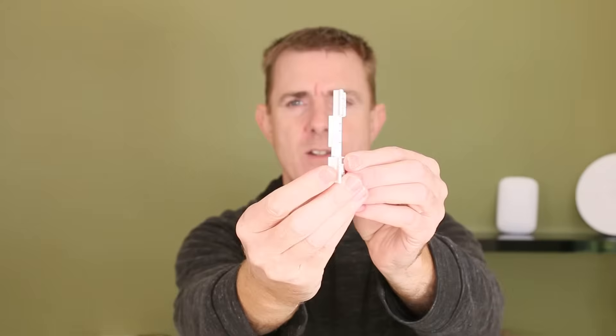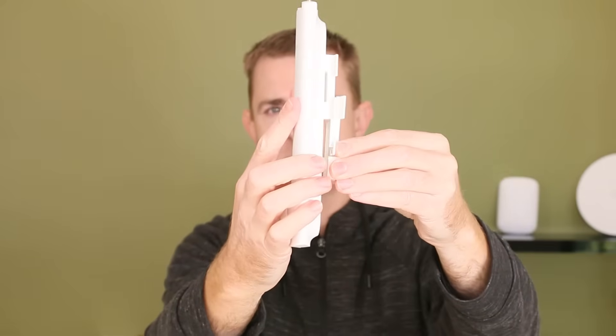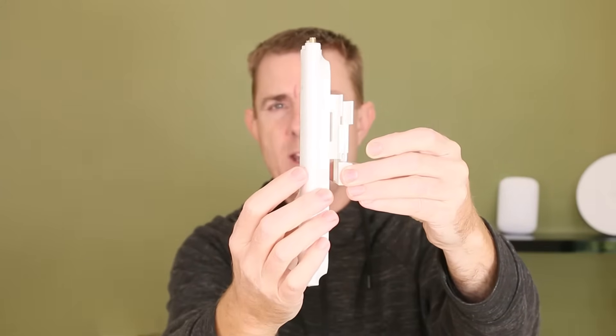You're going to get two zip ties, which I'll talk about in a moment, and you're going to get your wall fitting. The idea is you fit that to the wall and then the device just slips in and clips into place.